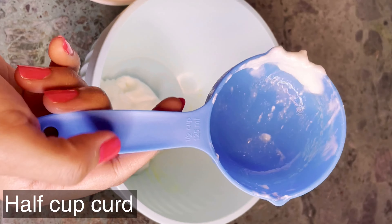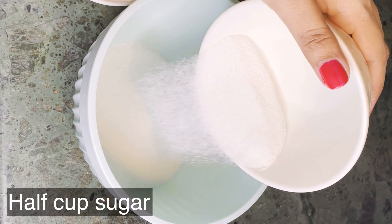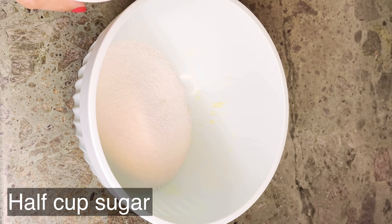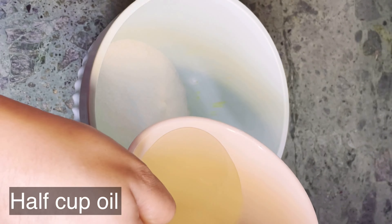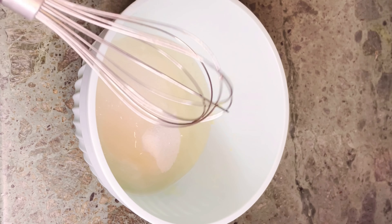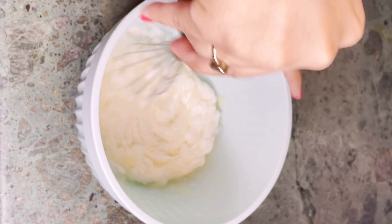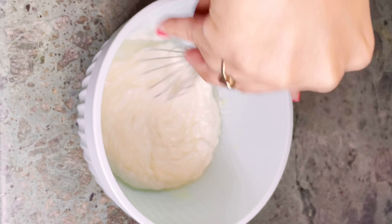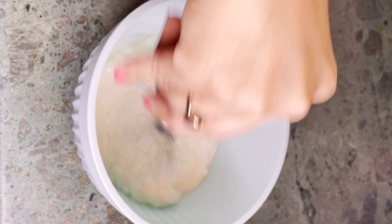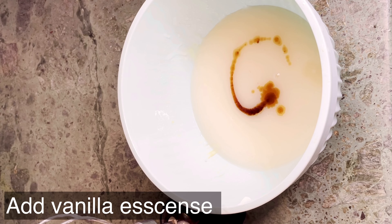So friends, for the eggless cake I have measured half a cup of sugar, half a cup of oil and butter. Now let's mix them well. We also need to add a pinch of salt and one teaspoon of vanilla essence.